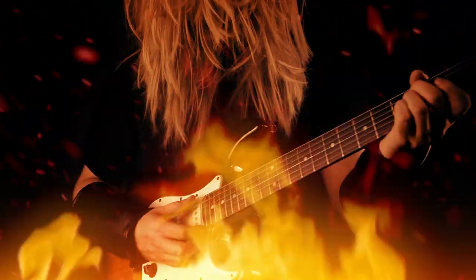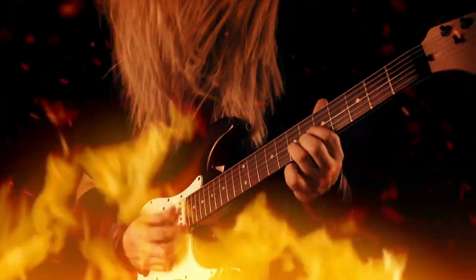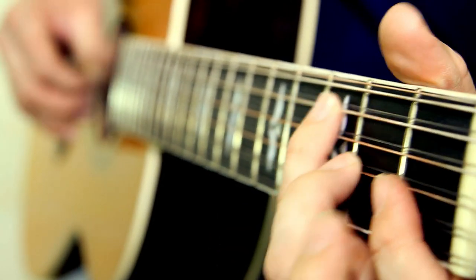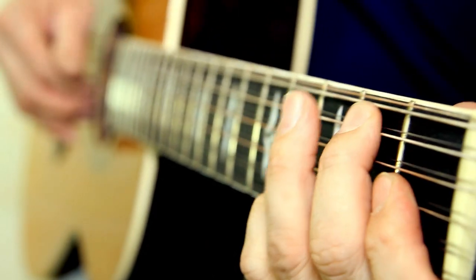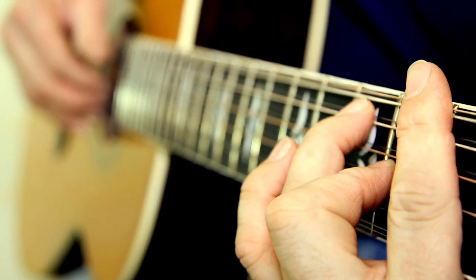These tribute bands will usually stick to one artist or one genre, one era of music. Because let's face it, if you're doing an 80s hair metal tribute band and you want to switch to the Beatles, it's going to be difficult to switch out of the big hair and spandex to capture the old-style Beatles look.